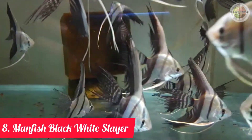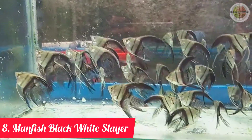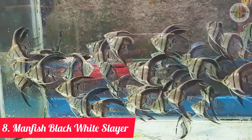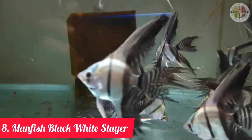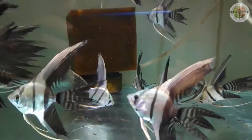Jenis ikan manfish slayer yang kedelapan adalah jenis ikan manfish black white slayer. (The eighth type is the black white manfish slayer.) Jenis ikan manfish ini mempunyai warna hitam yang menghiasi separuh tubuhnya pada bagian belakang, sedangkan warna putihnya menghiasi separuh bagian depan termasuk bagian kepala. (Black covers the back half of its body while white covers the front half including the head.)